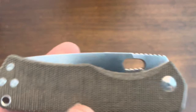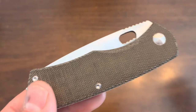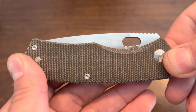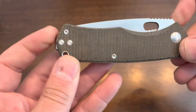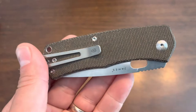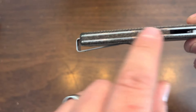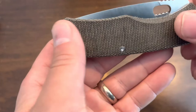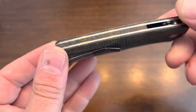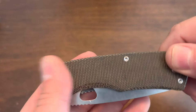I've been EDC-ing this knife for about three weeks and using it extensively, and my experience has been very positive. Looking at the scales — what we have here is green micarta. In this camera it's coming out a bit brownish, but it is green, and it's textured with a very natural type of texture. It's not that smooth lacquered micarta you sometimes find. I prefer the textured style, and this feels like very good quality micarta. You also get a micarta backspacer that matches the scales — very nicely done.